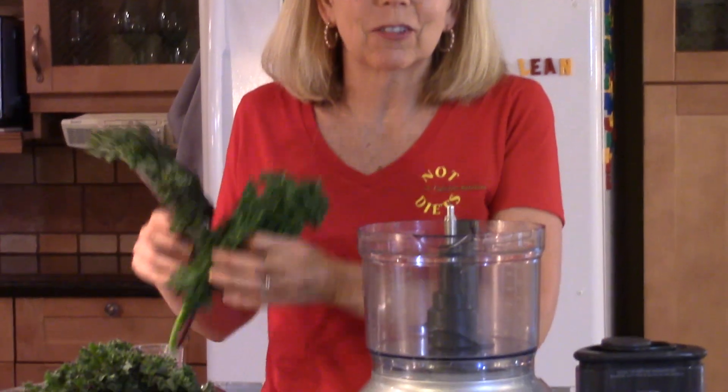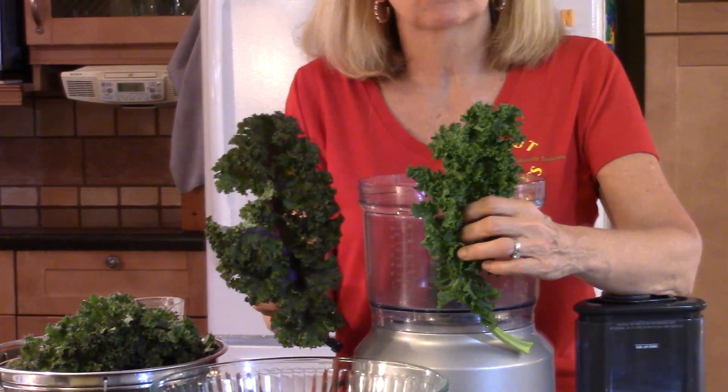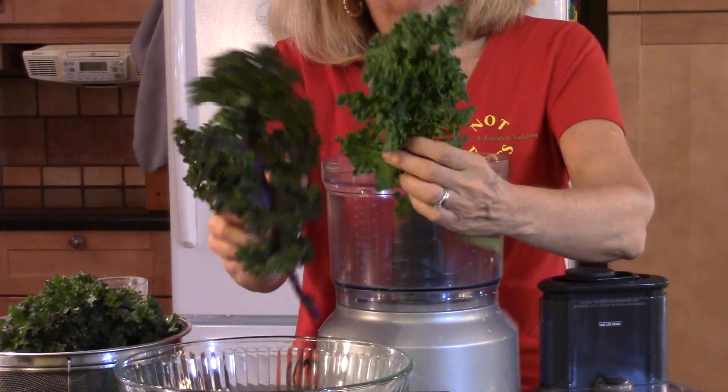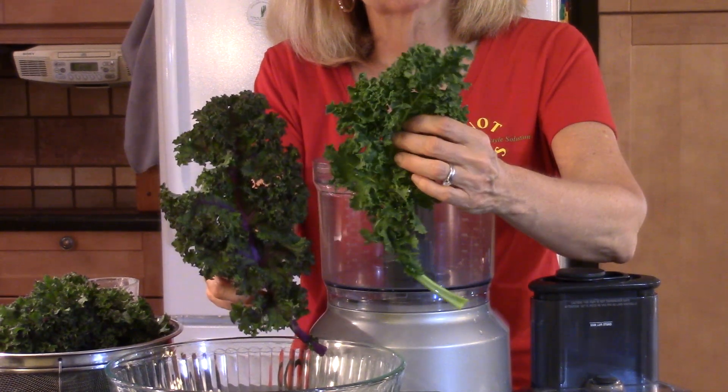There are so many varieties of kale, but my favorite is curly kale. I use curly kale for kale chips and kale salads. These two are both curly kale, but if you look closely you can see this one is all green.